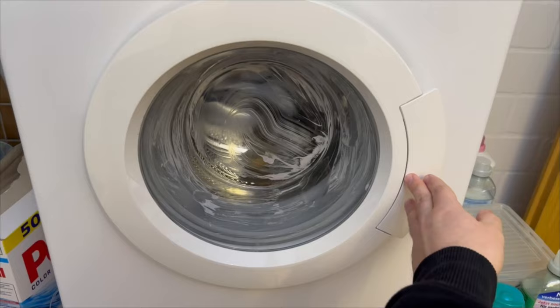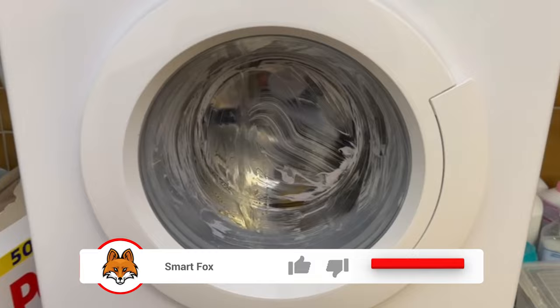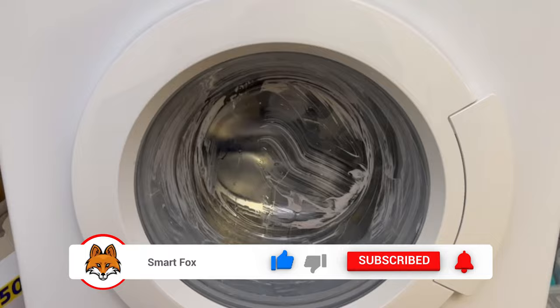Close it and start it in the short wash program without laundry. This will get the washing machine completely clean again — both the window we just treated and the inside of the drum. The washing machine will also smell really nice afterwards.